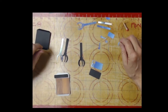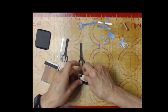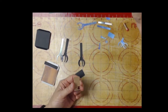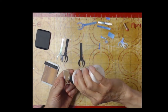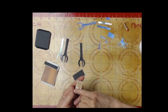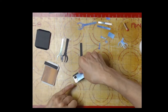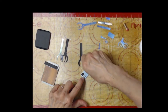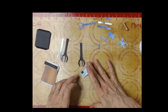We'll start with the coin slot - that just fits over the little black shadow, so we'll glue that into place and line it up. That piece is done and we'll get that on the front panel eventually.